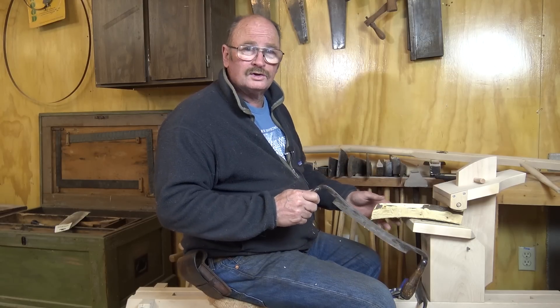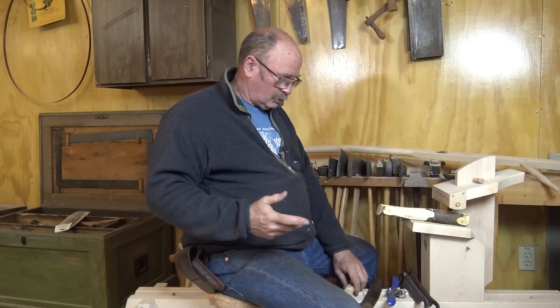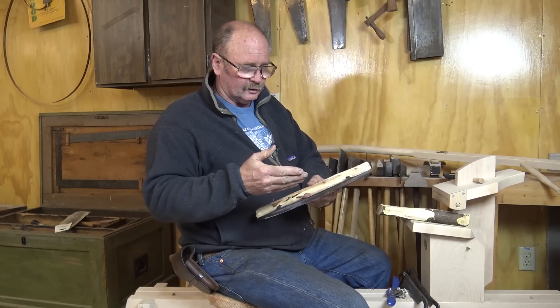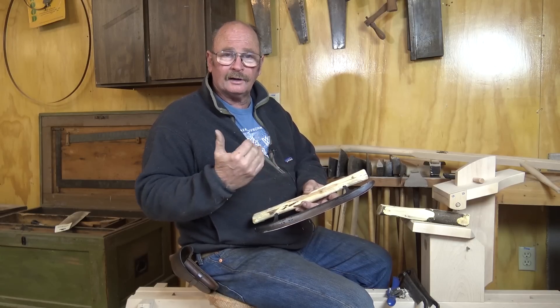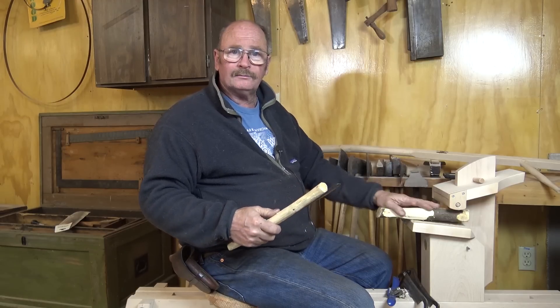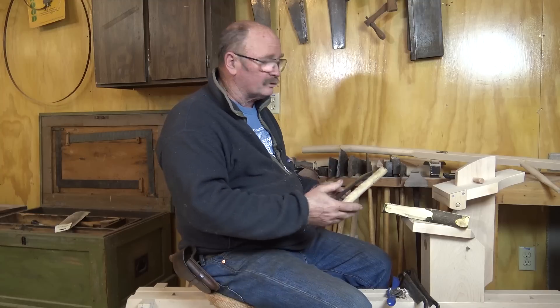It's also a real pleasure to use and a whole lot of fun. Last week over on the Black Bear Forge channel, I did a series of videos making a pizza cutter, and the handle is made from a piece of green wood I cut from an apple tree in the yard. To shape the handle, I did most of that right here on the shaving horse.